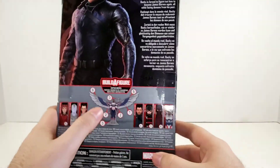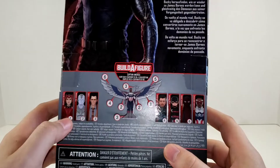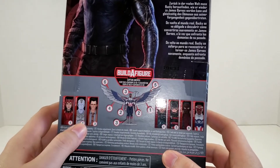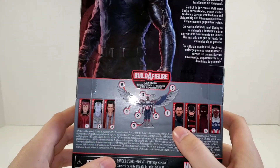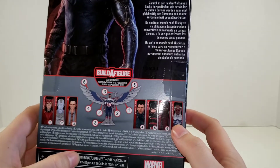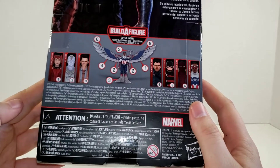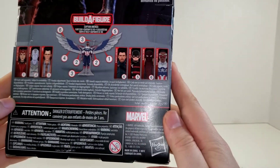On the back of the box you can see that he is part of the Build-A-Wing wave. To complete that wave you will need Scarlet Witch, the Vision, Loki, the Winter Soldier, US Agent, Baron Zemo, and Captain America. Down here you got your warnings — small parts, so don't stick it in your mouth. It's not for children under three years.